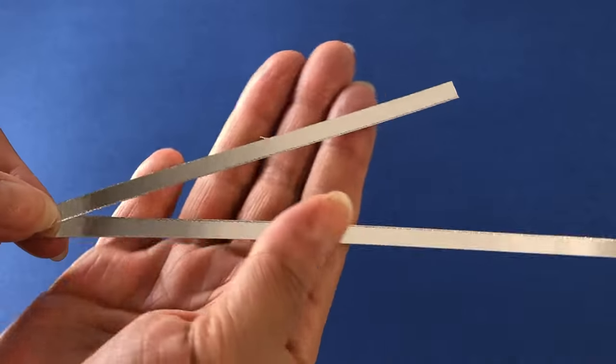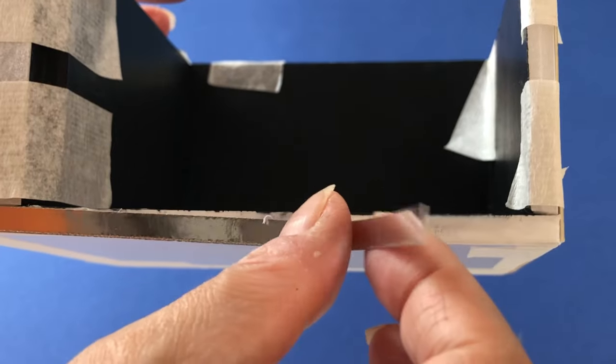For more shine, cut and glue a thin strip of silver mirror cardstock along the bottom front edge.